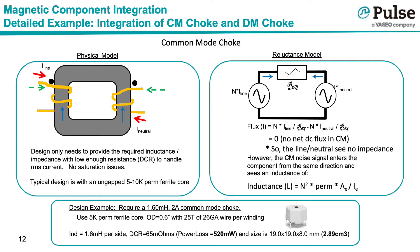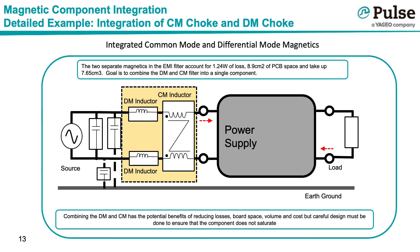This is further illustrated in the reluctance model in the top right corner. There are two opposing sources in the magnetic model — I-line times N and I-neutral times N — essentially creating no DC flux in the core. Because there is no need to handle a DC offset or store energy, the common mode choke is typically designed using a high-perm ungapped ferrite core or amorphous core. As a design example, a 1.6 mH 2-amp common mode choke was created using a 0.6-inch OD 5K-perm ferrite core with 25 turns of 26-gauge wire per winding, yielding a resistance of 65 milliohms, 520 mW of loss, and approximately 2.89 cm³.